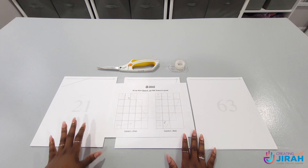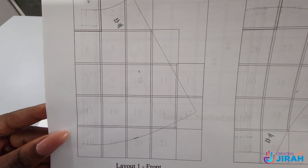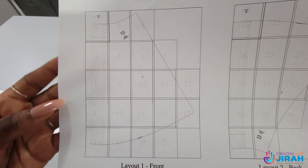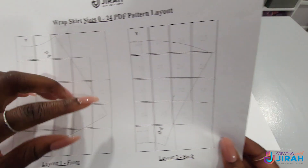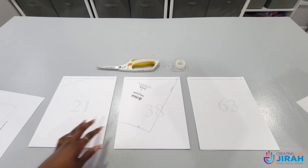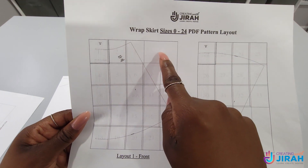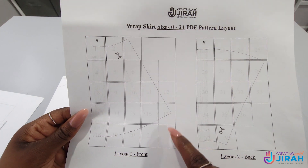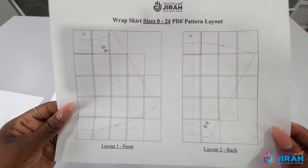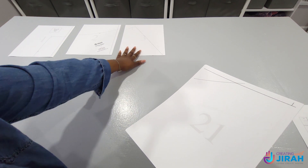Now we're going to assemble our pattern. We have three piles because we have three different layouts. Based off of the numbers in layout one, that would be my first pile, then layout two would be my second pile, and layout three would be my third pile. I'm going by all the numbers inside these squares — so you've got 1, 2, and 3. Pay attention to the empty spaces, as that means there would be no paper where those empty spots are. We're going to work in columns.